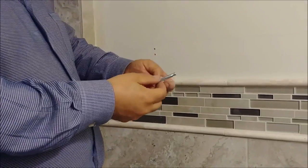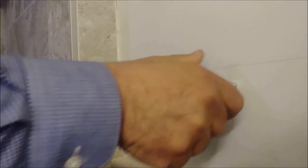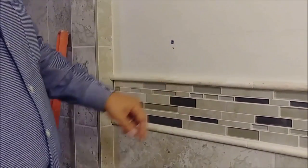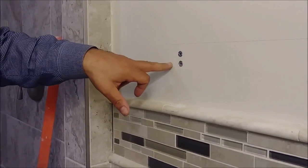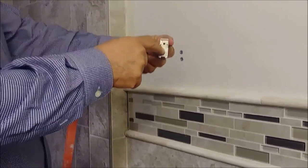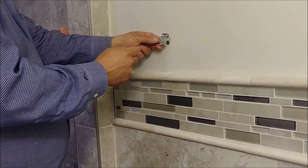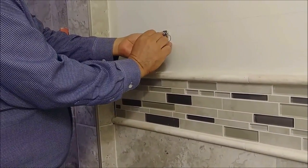This screw comes with an anchor. We take the anchor and put it in the wall, then use a hammer to push it in flush. You can see the anchor is already flush with the wall. Now we have the two anchors inside the wall and we're going to attach the bracket to them with two screws. These two screws will spread open inside the anchor and hold it securely in the wall.